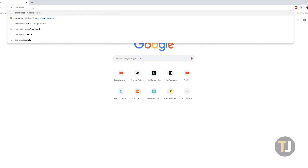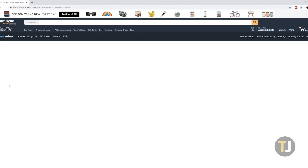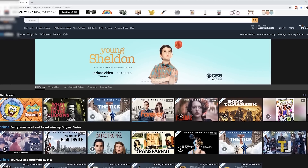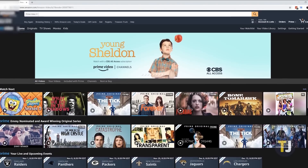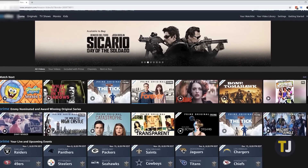Grab your PC and make sure you have Chrome installed. Open a new tab in your browser and head to Amazon's Prime Video site on your desktop. It's not quite as nice of a site to browse as Netflix or Hulu, but it works. Find the show or movie you want to watch and begin playing it back on your computer.